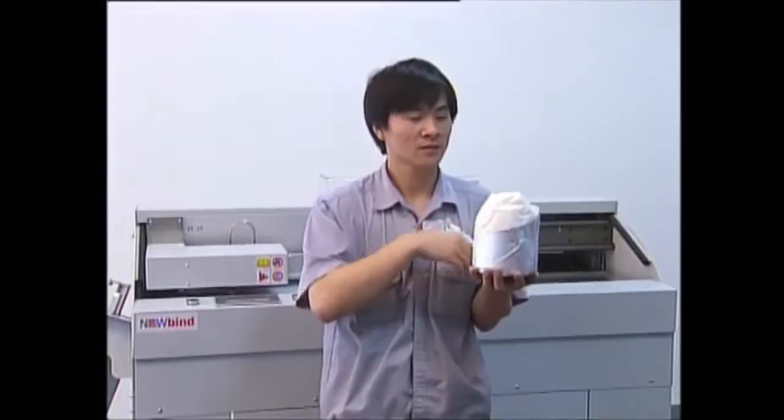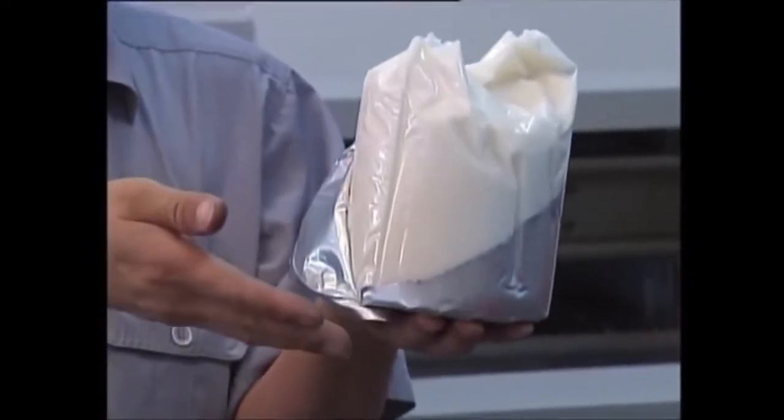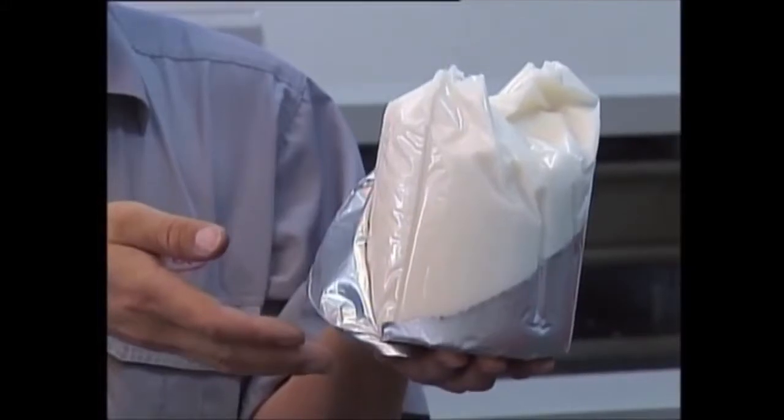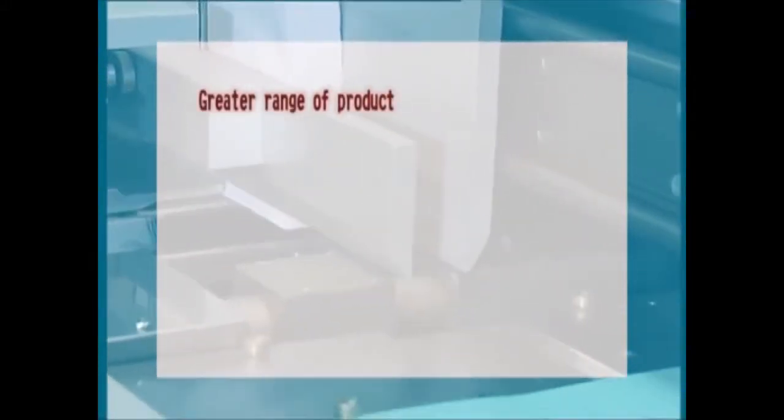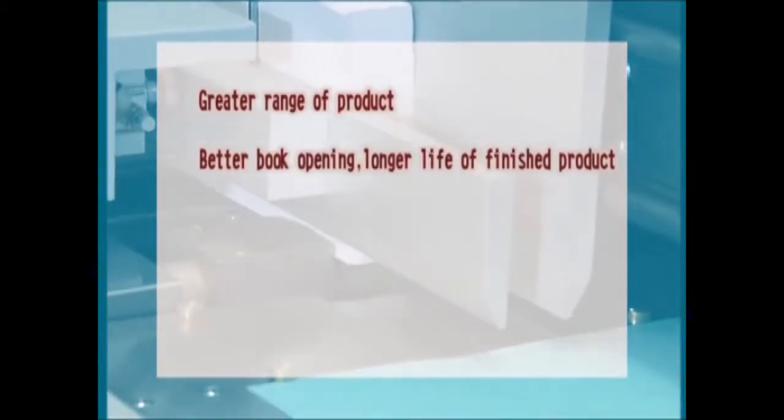PUR is compatible with printed, coated paper, plastic paper, and paper with wrong grain direction. PUR bound books have better book opening, and finished books are resistant to extreme temperature and humidity conditions.